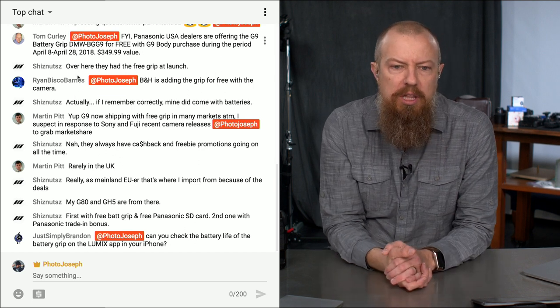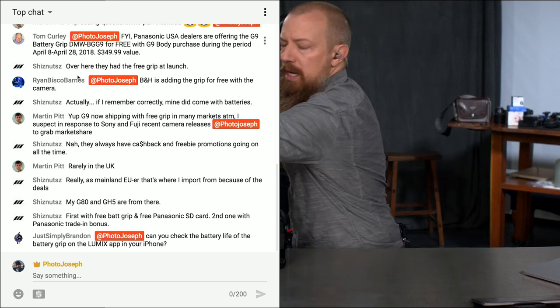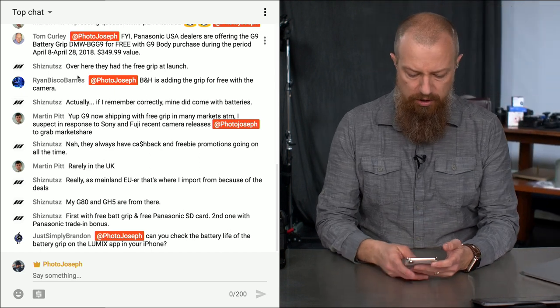Justin P. Brandon asks: can you check the battery life of the battery grip on the Lumix app on your iPhone? That's a very good question. Let me see if I can find that out — I don't actually know, but I like that question.